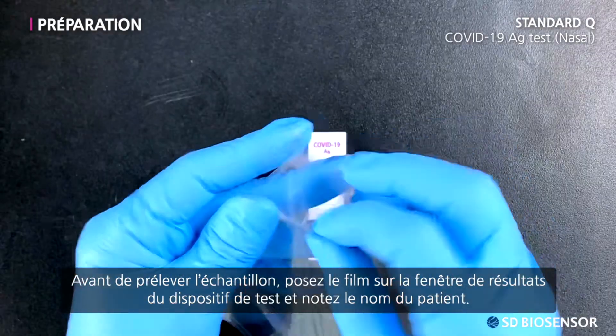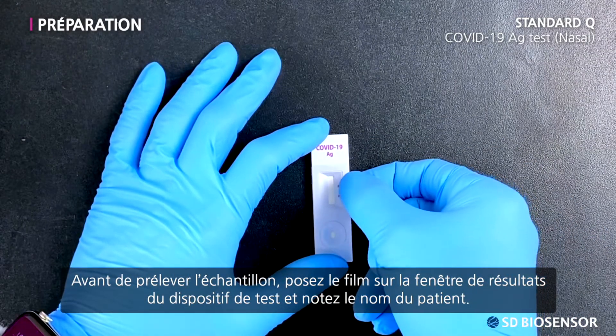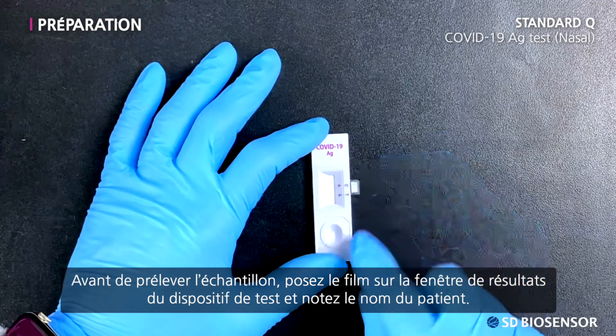Before collecting the sample, attach the film to the result window of the test device and write down the patient's name.